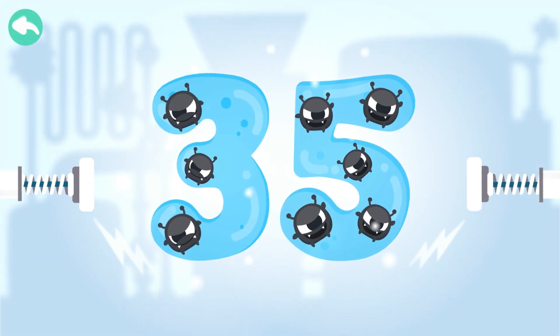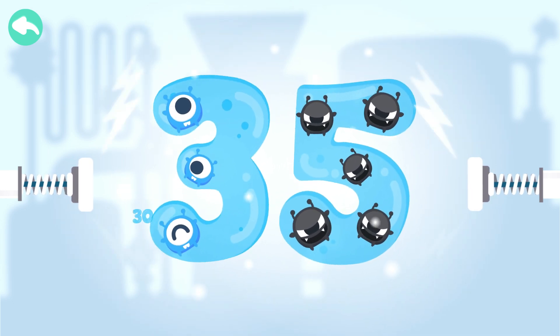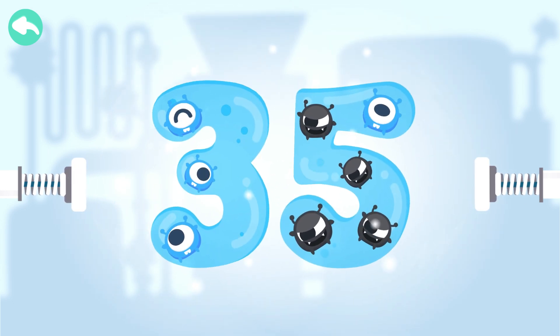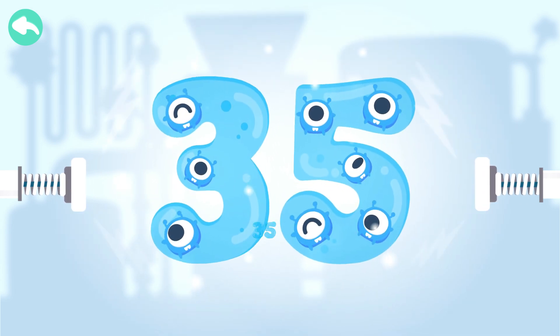Touch the dark box to cure the number. 10, 20, 30, 31, 32, 33, 34, 35.